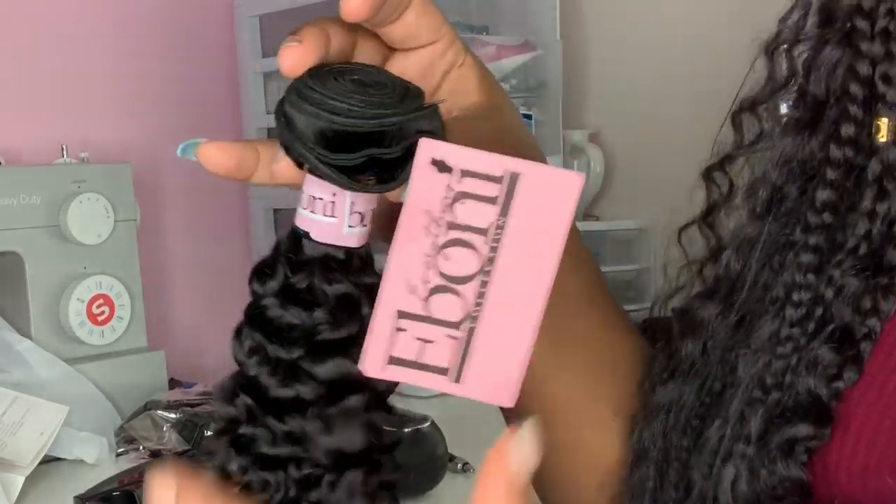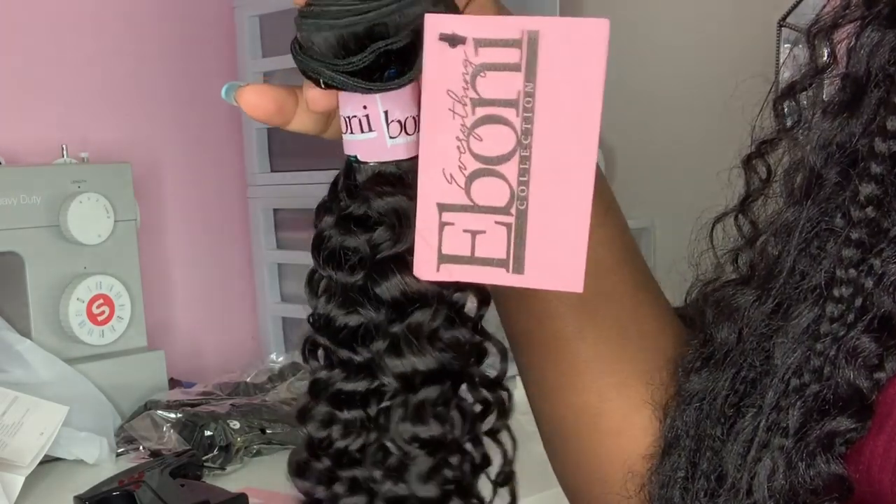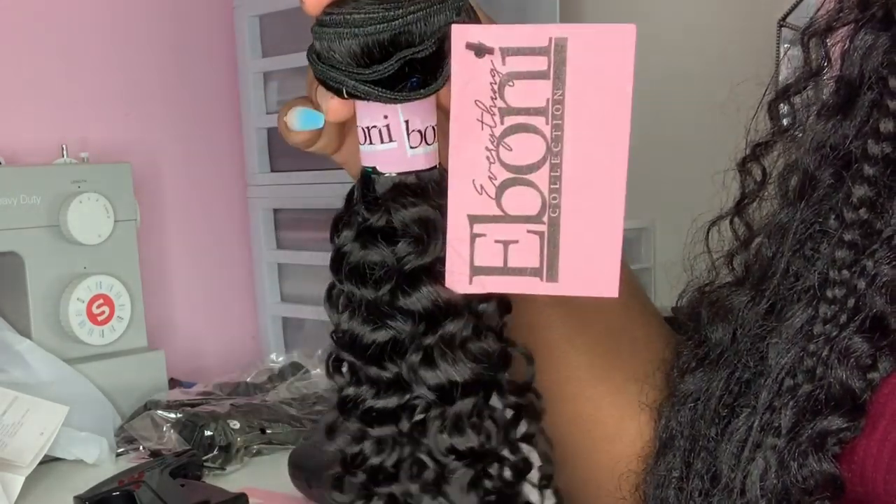Hey y'all, so in this video I'm gonna be showing you how I made these DIY hang tags using stuff in my house.